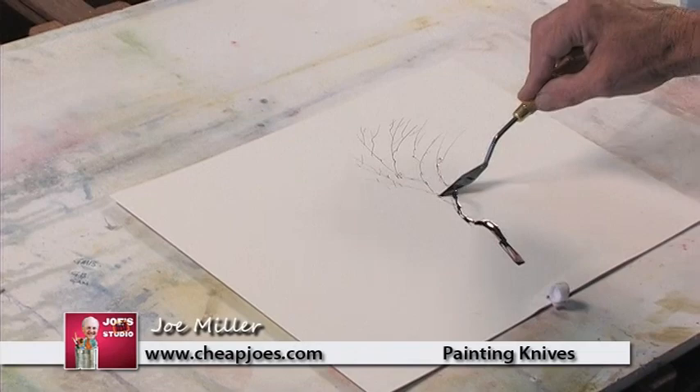And then I have another painting knife — this is the Joe Miller series 81. And it's a long rectangle and it actually is an interesting knife. You fill it the same way, just pick up all the color, that real moist color on there, and simply come in here and lay it flat.